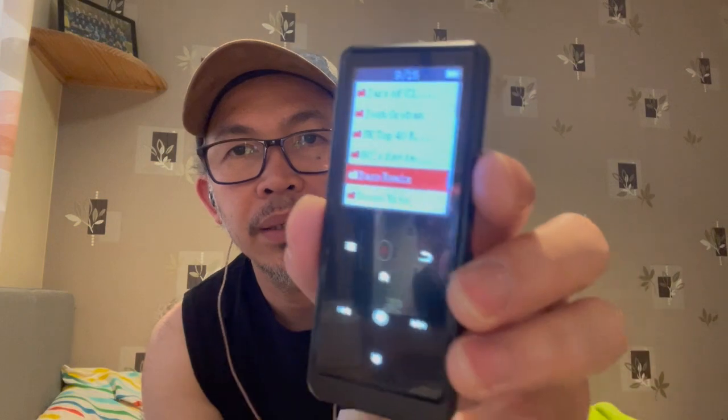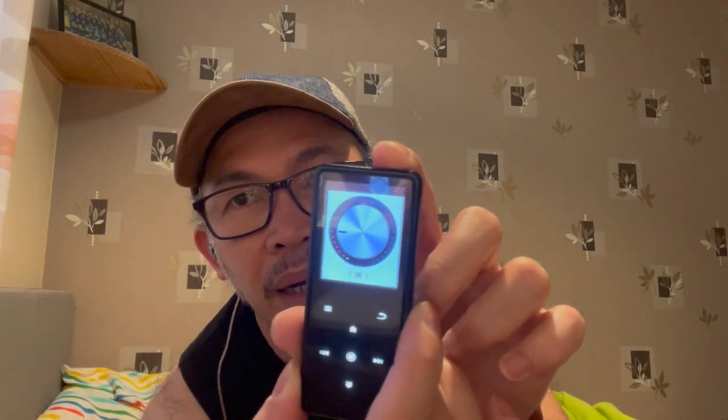We'll try the bass remix. The volume is only like one-quarter — it's really loud now, oh my god. Awesome.